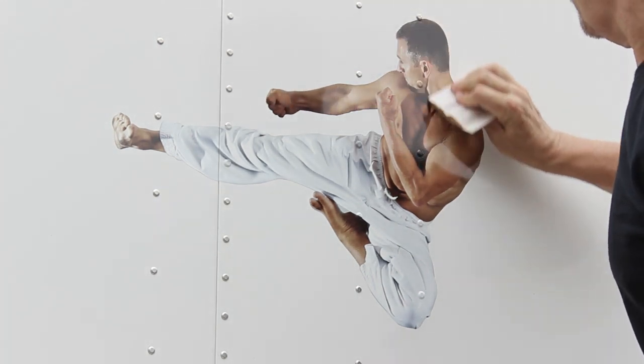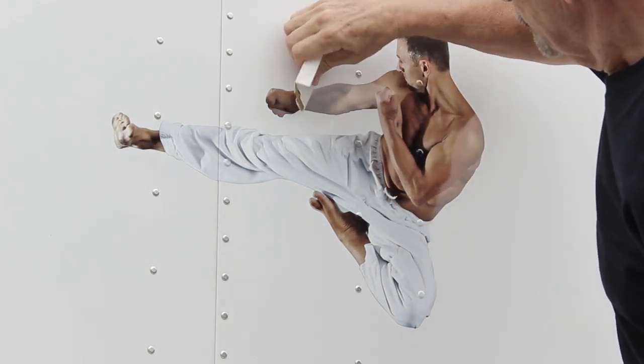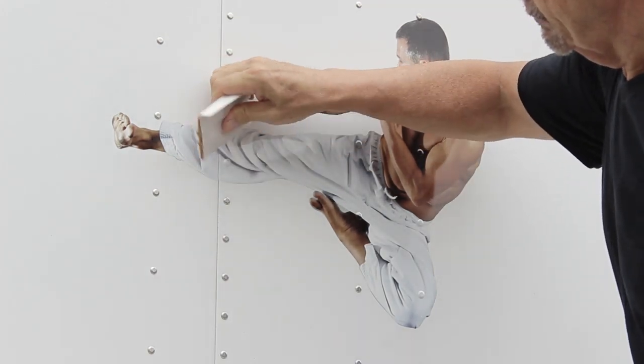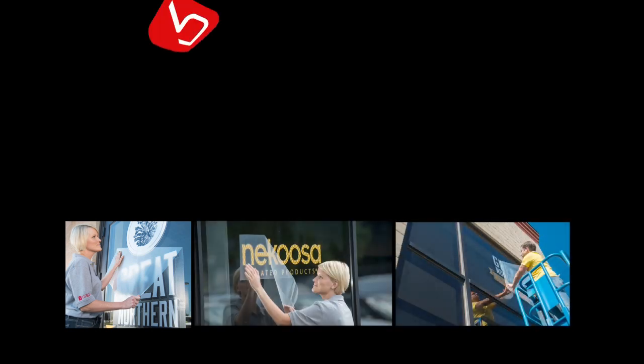In finishing the job, always inspect your work to make sure that the vinyl conforms tightly to the rivets. Using a squeegee covered with a low-friction sleeve, resqueegee the entire graphic, especially along the edges. This step prevents edge lifting and ensures good adhesion.